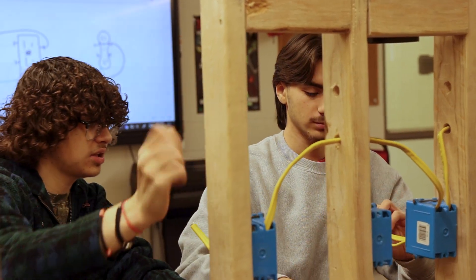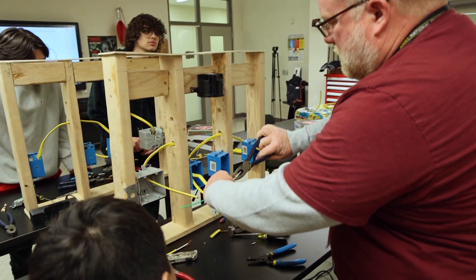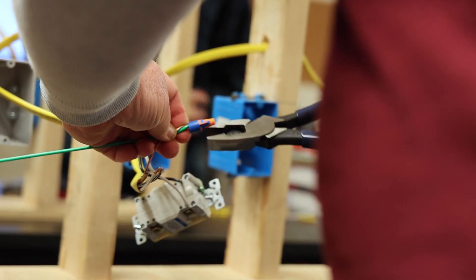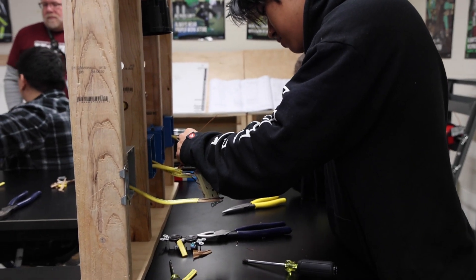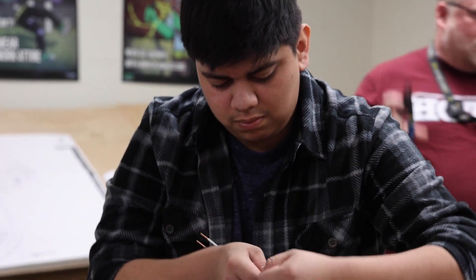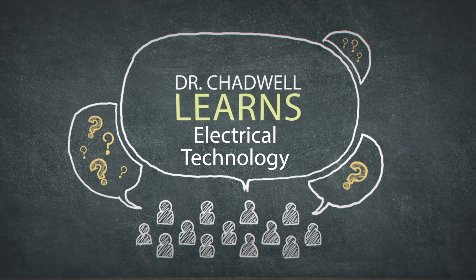Thank you very much for joining us on Chad Will Learns, class is over. I've learned so much from watching the students and what they've done. All of us that do home maintenance have had some encounter with something to do with electricity, whether it's trying to find a breaker that's flipped or changing out a light fixture or a plug. But that doesn't make us an electrician. Just watching the depth and complexity of what our kids have learned here and their careers in the future — it's really been great to listen to the kids and their passion and interest for the future. Thank you for joining me on Chad Will Learns, hopefully you learned something. I know I did, and have a wonderful day.